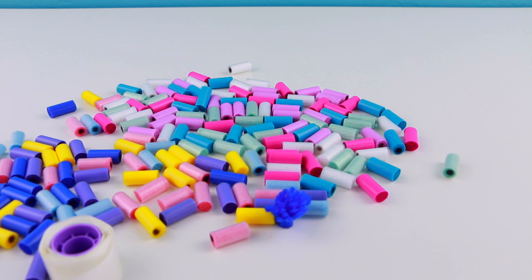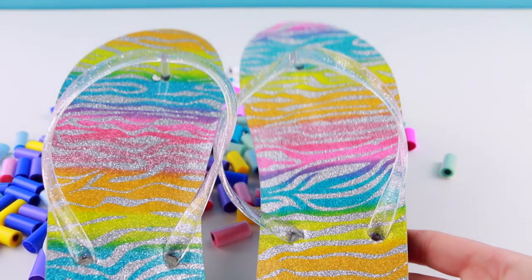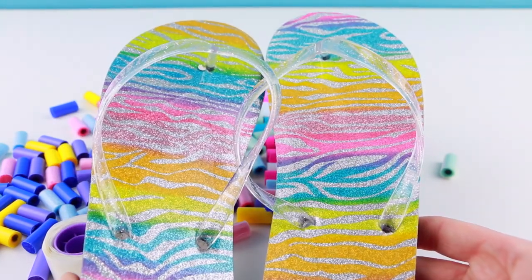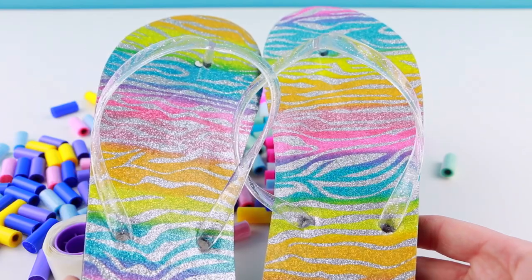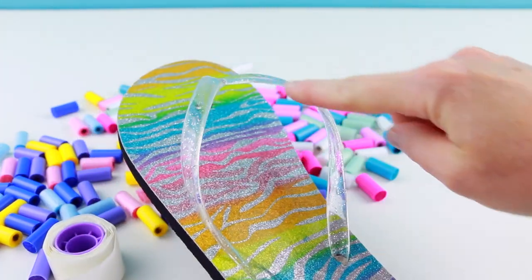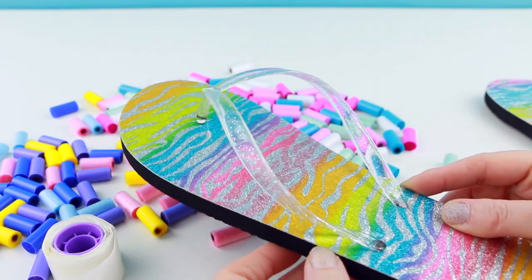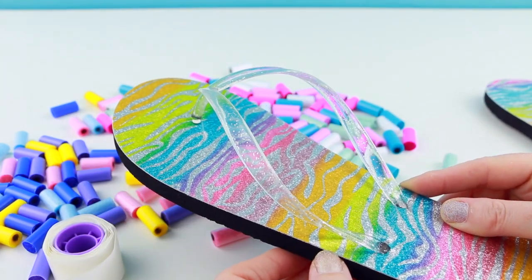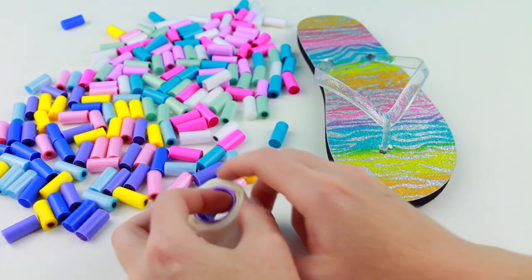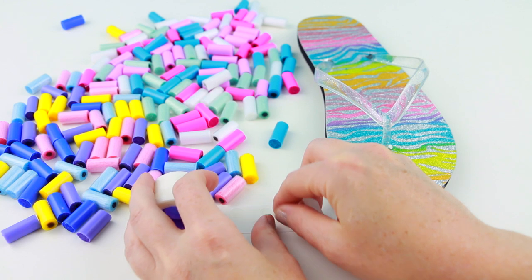Since they gave us a ton of fun colors to work with, I thought it would be super fun to decorate these rainbow zebra sandals. Aren't these awesome? I found these at Michael's — they were only two dollars. I thought they would look really cool with all the pom-poms on the outside strap of the sandal. I am so excited to see what these will look like when done. Let's get started and decorate these sandals!